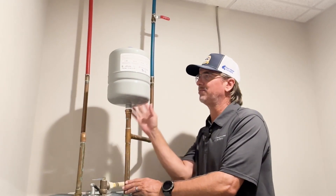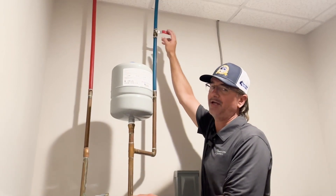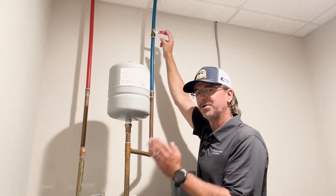So our last steps here: once we've got the tank on, we're going to return the cold water back onto our tank to check for leaks and re-pressurize. Once we do that, we'll return the power back on.